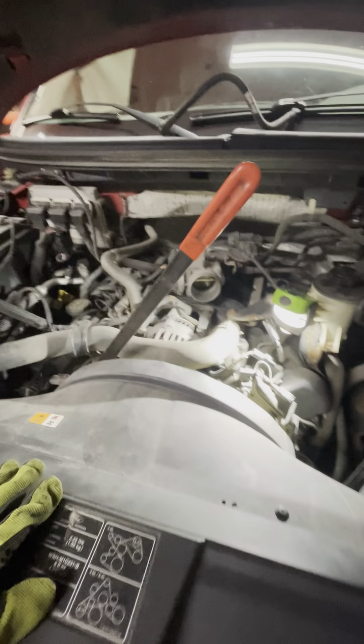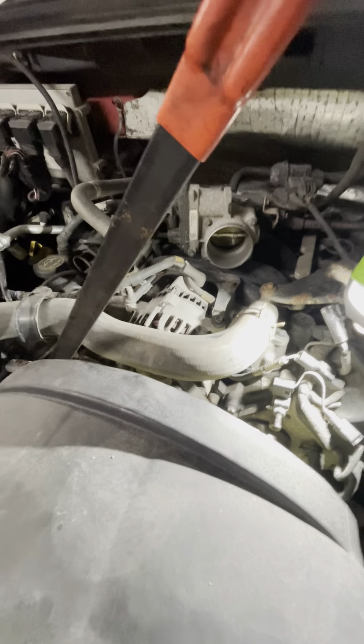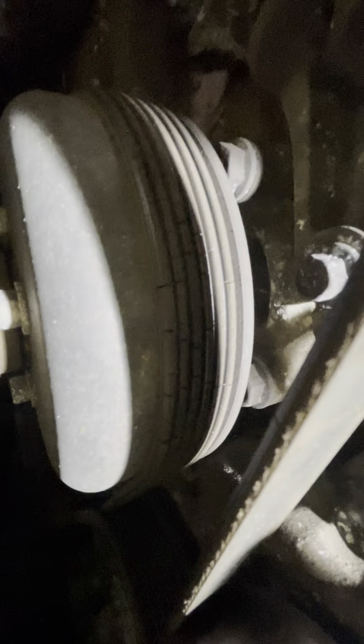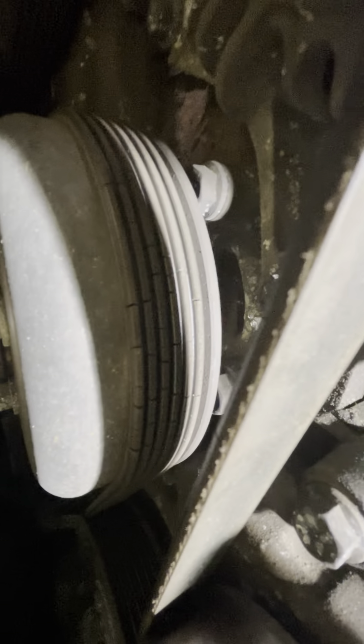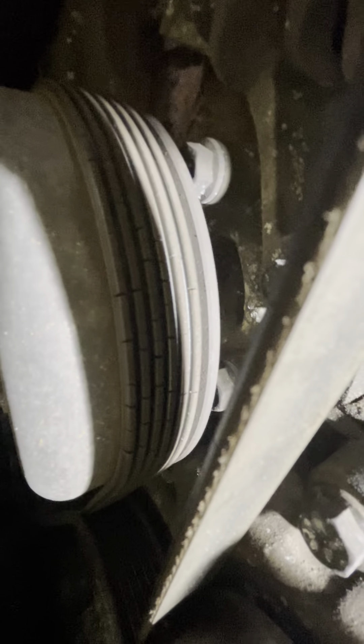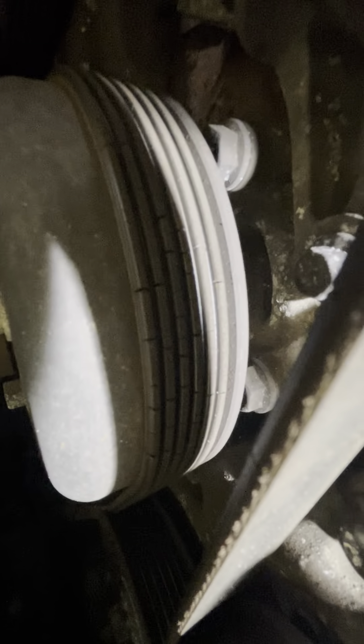Welcome to Schmitty Garage. We are working on an 08 F-150 doing a serpentine belt. If you want to know if you need a new belt, generally cracks are not a good thing. Once you start seeing cracks you want to change it out, or if it starts to make squealing noises or gets frayed. Primarily cracks is when you want to change it.